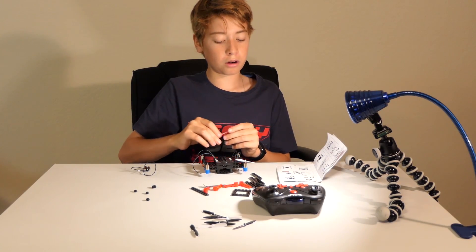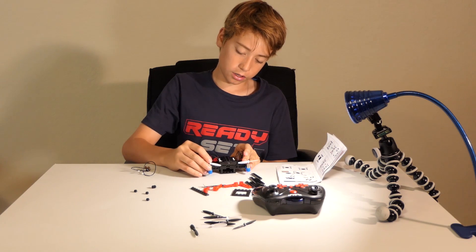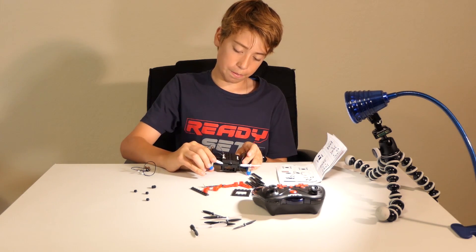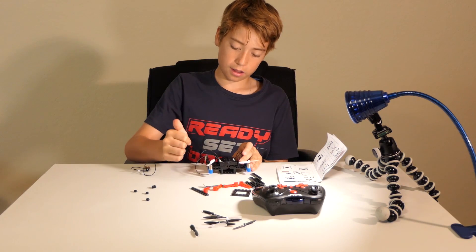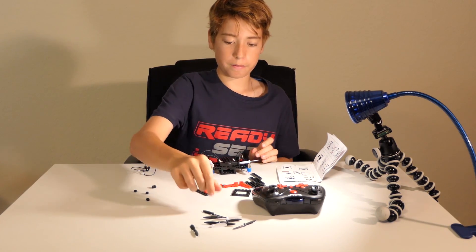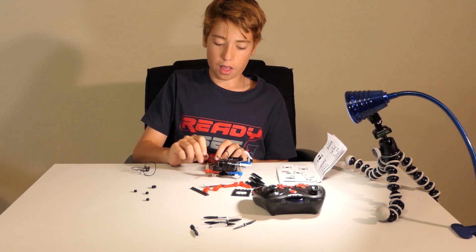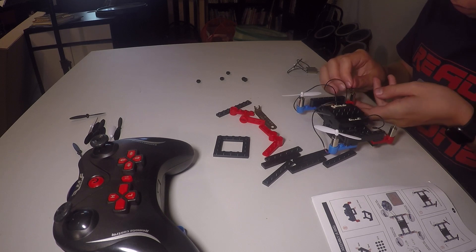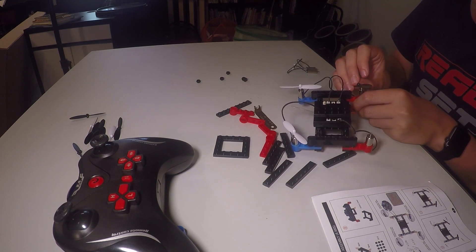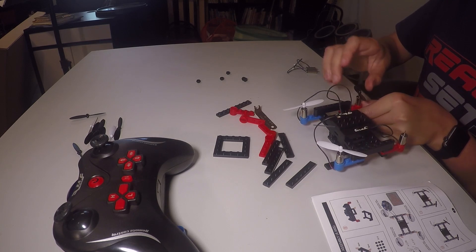Certain props go on certain motors, so you're going to want to check the motor and check the letter on the prop to make sure it's right. Then it should just push right into place. The black ones go with the red arms and the white ones go with the blue arms. So this one is an L, so it goes here, and it snaps right in. And this one is an S, so it goes there.